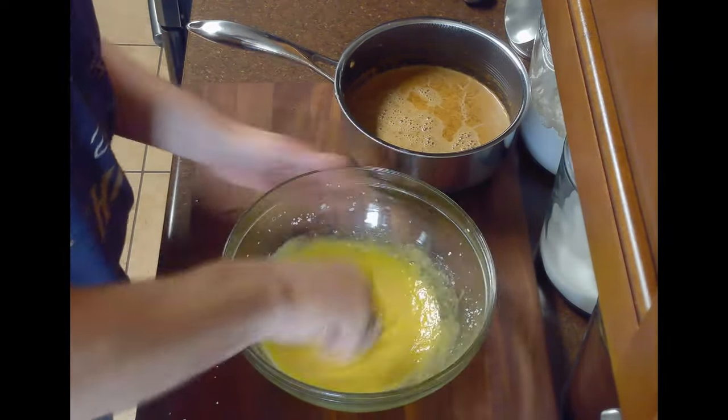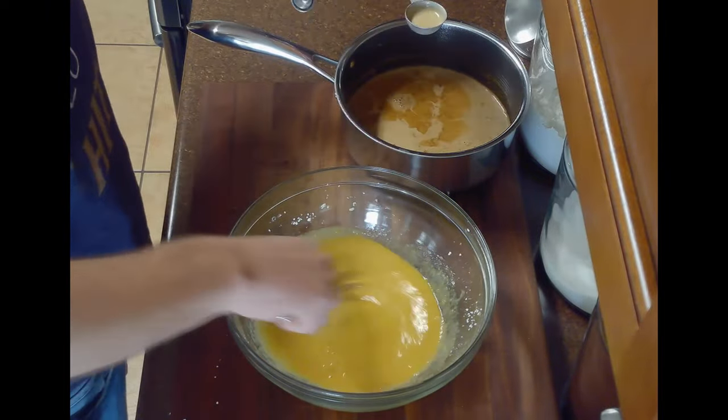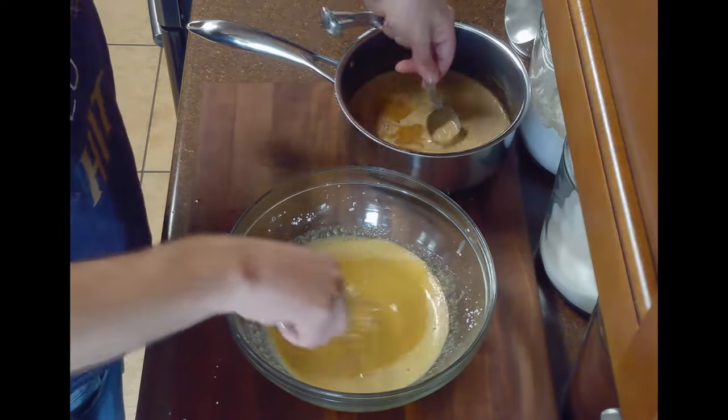After simmering our milk mixture, we'll temper the egg yolks by slowly adding the hot mixture to our bowl one tablespoon at a time while whisking constantly. This will prevent the eggs from scrambling and create a smooth custard.